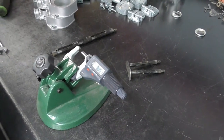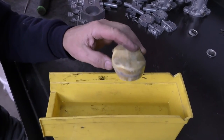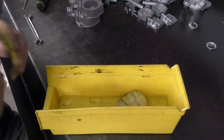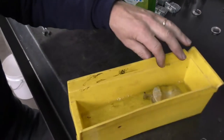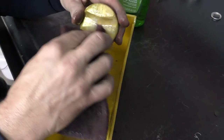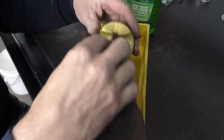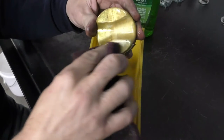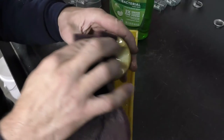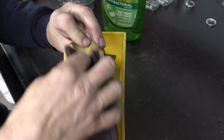I'm going to clean the floats. As I said, we don't want to bead blast these — we clean them by hand. I use some cleaning soap and a little bit of Scotch-Brite, wet or dry, and just lightly work over them to remove any residue. We don't have to buff them to 100% shiny — just remove all the debris from being inside the carburetor.